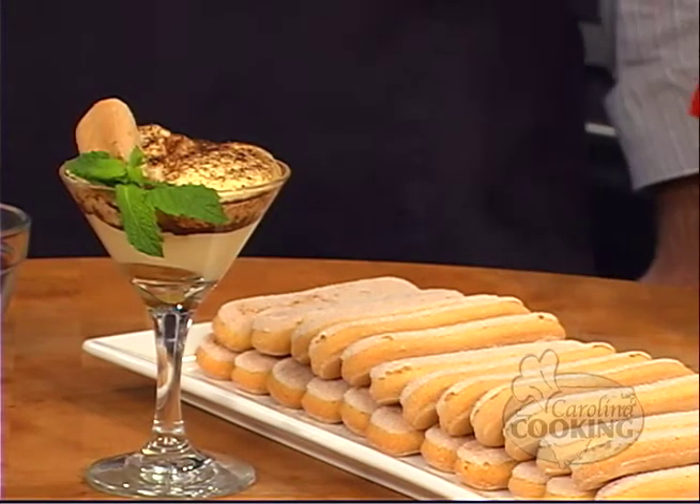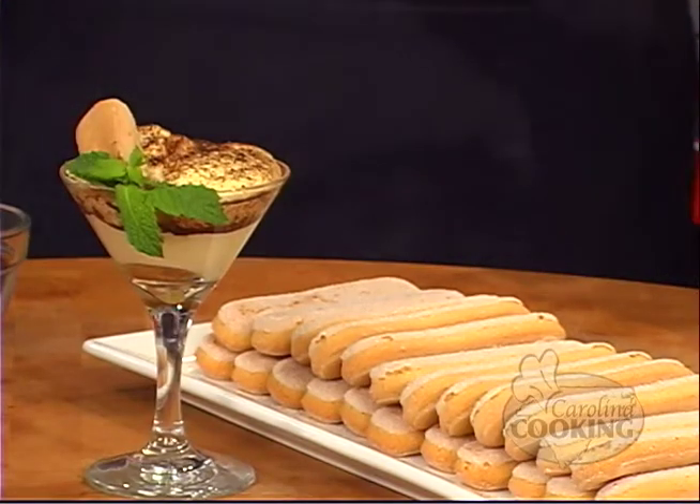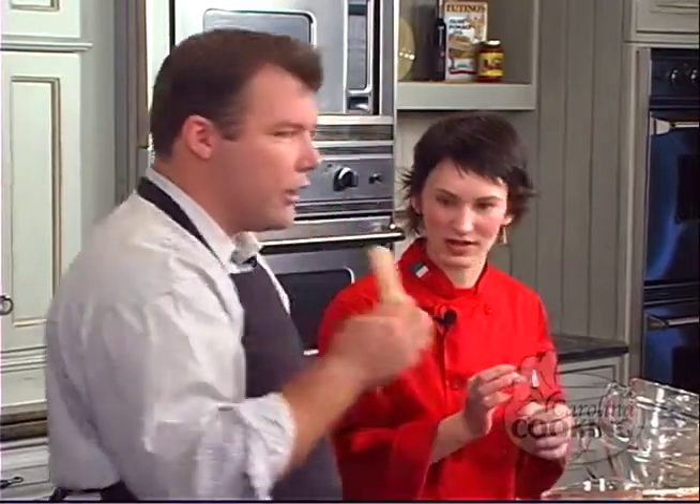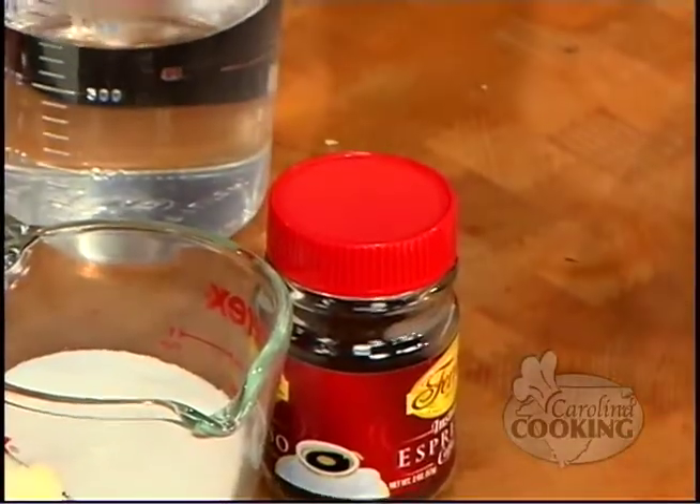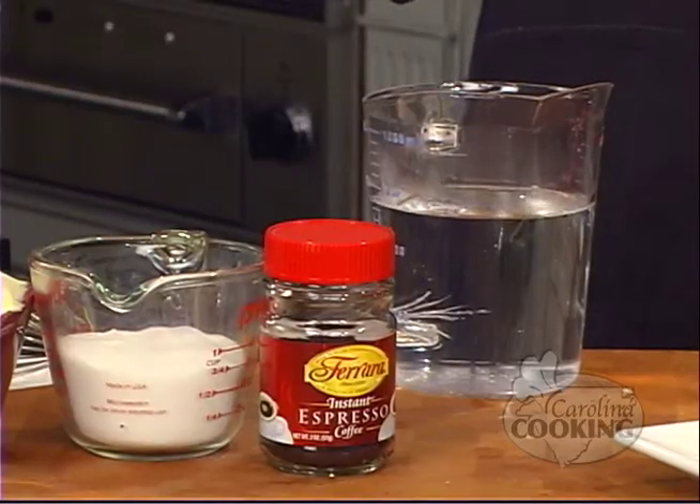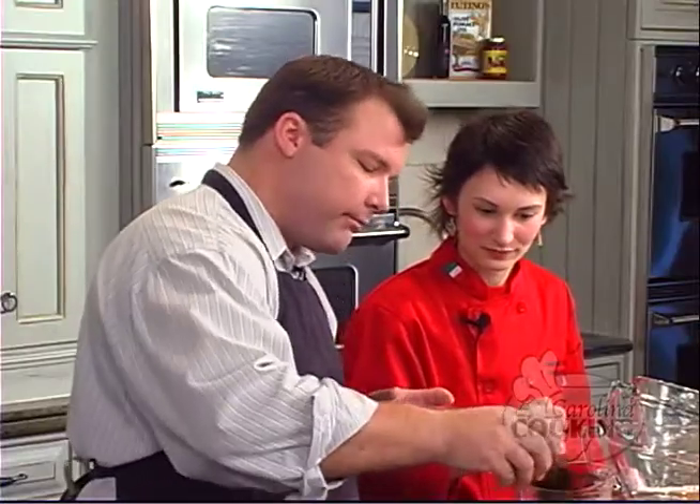We have lady fingers up top. You want to have hard ones because we're going to be putting them into the coffee, and we don't want them to get soggy. It's important that the biscuit is hard. The first thing we want to do is make espresso — three cups of hot water and about 125 milliliters of espresso coffee, or one half cup for those in America. Just pour it right in there.